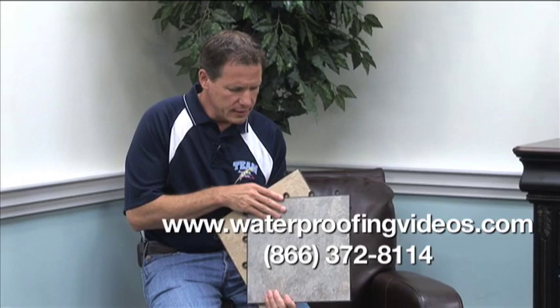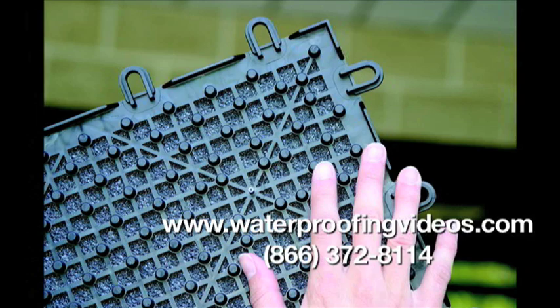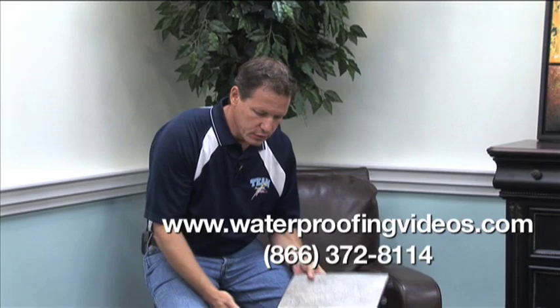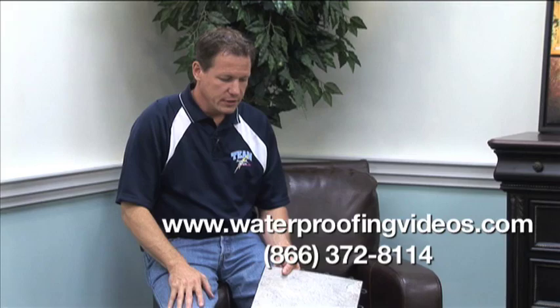We have ThermalDry basement floor matting, available in tiled or carpeted versions. These are tiles that have spacers on the bottom, and these spacers create a space between the concrete floor and your feet, which warms the floor — the air space insulates it a little bit. You'll find that this surface might be 9 or 10 degrees warmer than the concrete floor. You can mix and match the colors, make a border around the perimeter, or do a section of tile between two doorways with carpet on the rest.